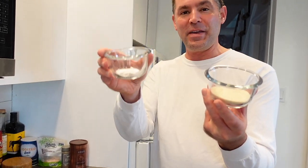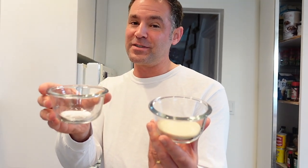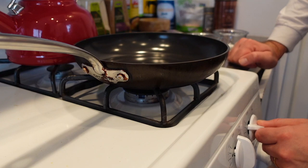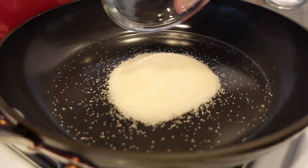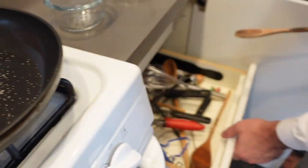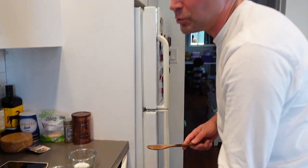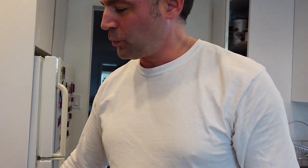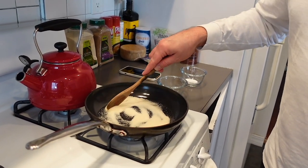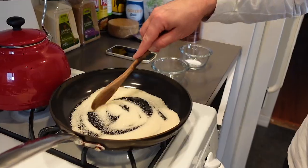We're using cane sugar and baking soda — four tablespoons of sugar and four pinches of baking soda. We're going to use the lowest heat setting because we don't want it to burn. This takes a lot of patience. We'll be stirring the sugar with a wooden spoon or chopstick until it melts.